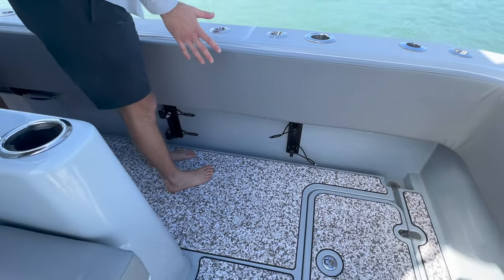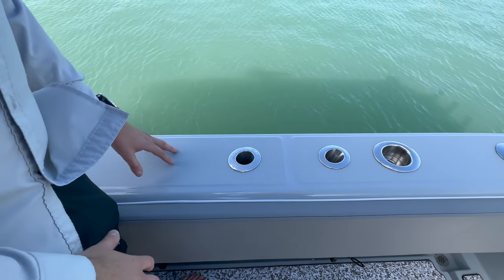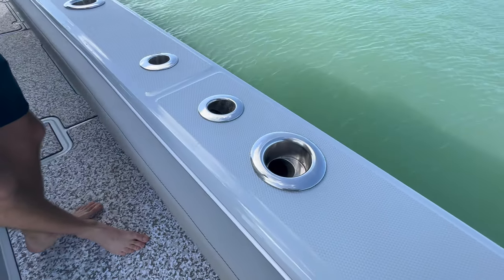You may not be able to tell, but we've actually widened the gunnels by two inches, allowing us to accommodate all different types, including these Gem Lux rod holders, which are absolutely gorgeous.